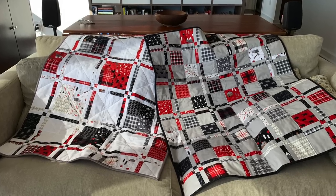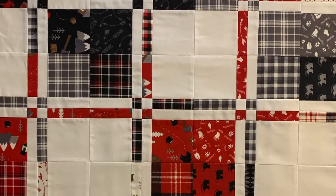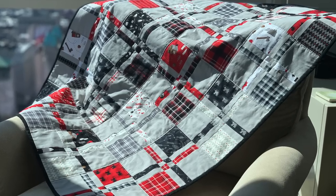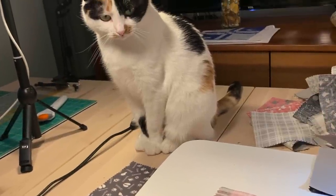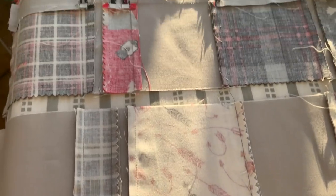Hello internet! I recently made a couple baby quilts using a disappearing four patch quilt block, and today I'll show you my whole process from start to finish. So if you like really sped up videos with some awkward commentary and quite a few cat interruptions, then this is the video for you.